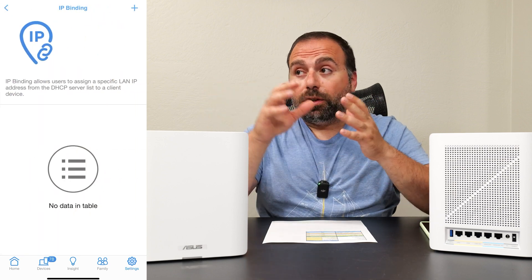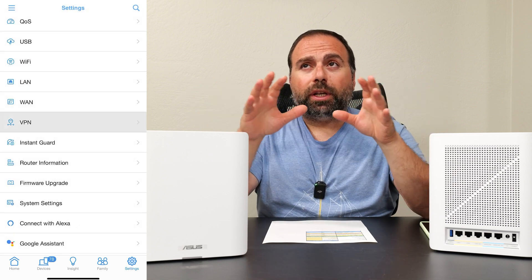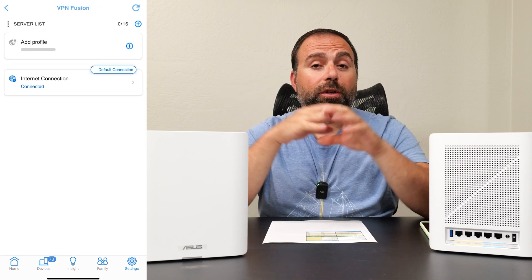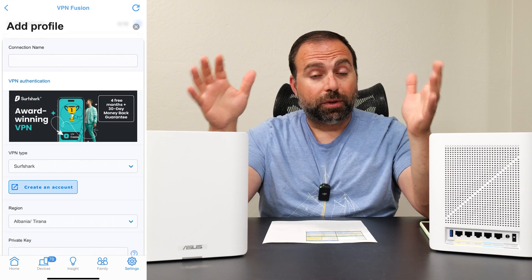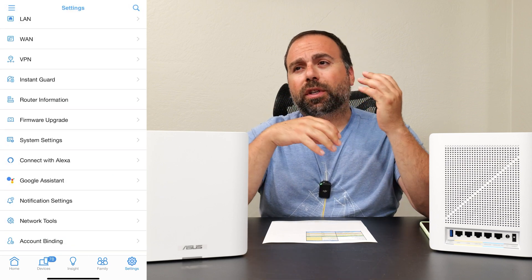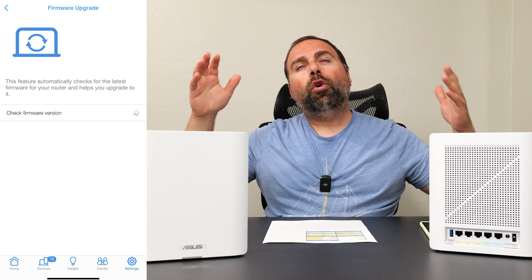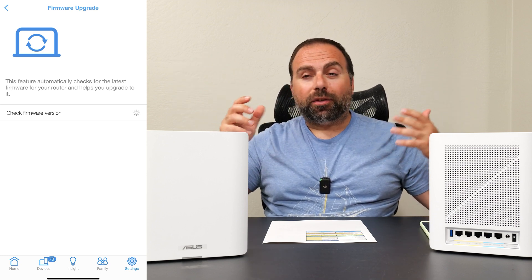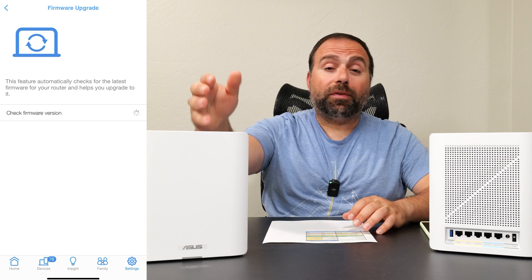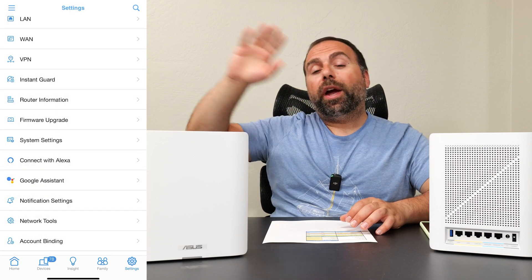You get a lot of options: you can make a kids' Wi-Fi network, and parental controls are included in the price — that's one of the really standout things about ASUS. They give you a lot of options all included without an extra subscription. You get parental controls, content filters, time scheduling, and you can separate SSIDs, create different networks, and set up VPN options. You can even change the power level of each band. If you type in your default gateway IP address in a browser connected to this router, you get even more customization options.